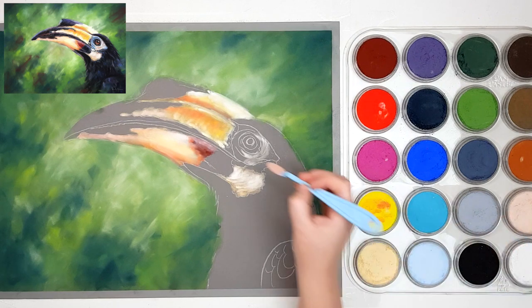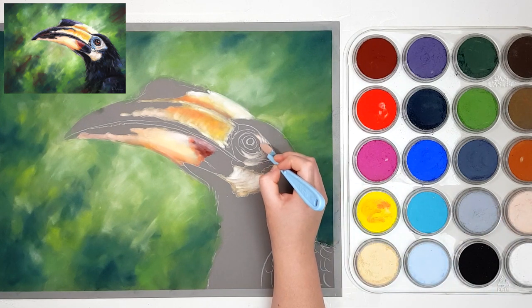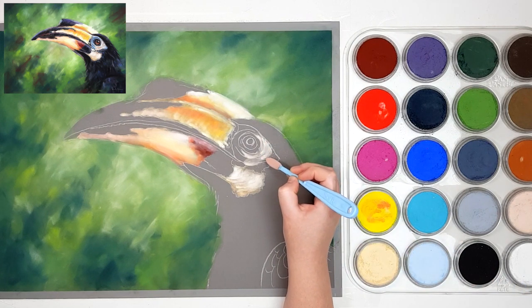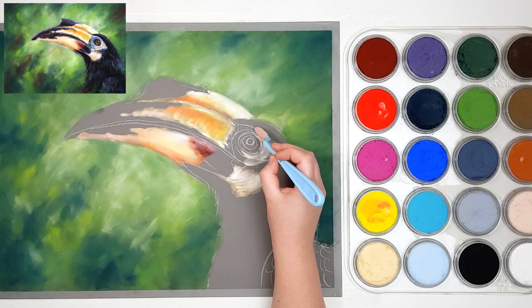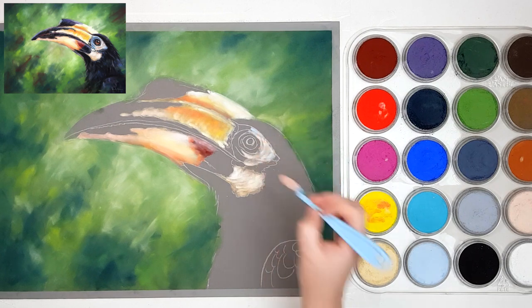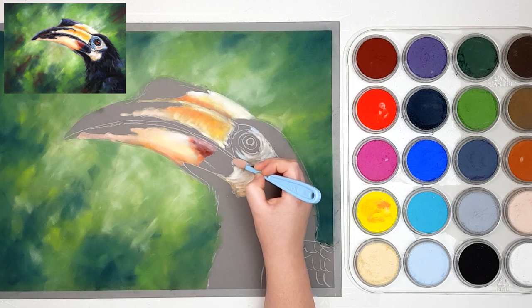I'm going to grab some Burnt Sienna Tint as well because I can see a little bit less of that yellow color towards some of the areas — it just helps with that variation. Then some white just to brighten up any of the areas that I think need to be a little bit brighter. I'm also going to grab some Phthalo Blue Tint because some of the eye area here has blue, especially towards the left-hand side, so I'm fading that more yellowy color into the blue area using the Phthalo Blue. Then back to that Yellow Ochre for the bottom.